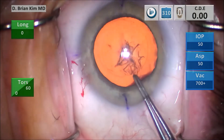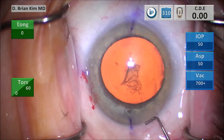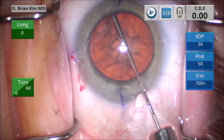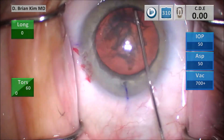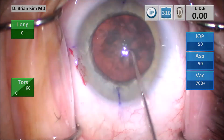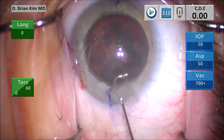I go ahead and finish off the rhexis and burp some viscoelastic out of the eye. This will be the capsular phronics hydrodissection technique. I place a cannula underneath the rhexis edge contra-incisionally, pointing the tip down, get a nice fluid wave causing the lens to come up, decompress on the left side, point the tip down on the right side, and the lens begins to spin. I loosened it up more on the left side and now it spins a little bit easier.